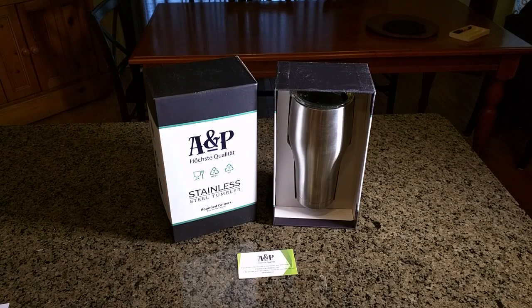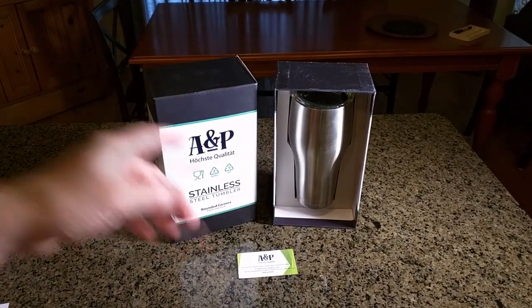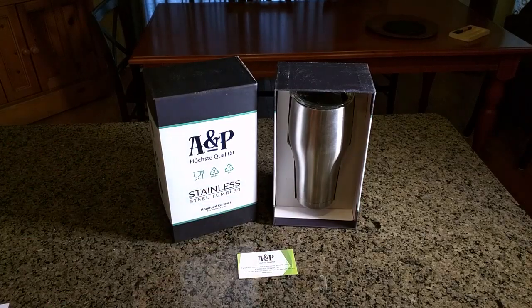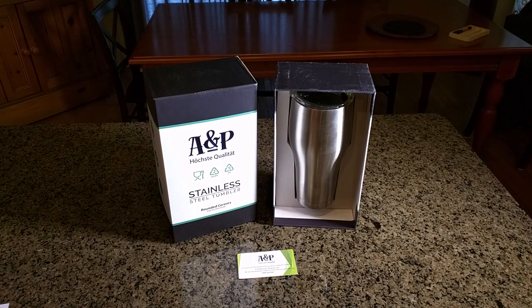This is a unique product because it's a full 30-ounce size, which is very large. Most are 20 ounces or less like your typical one. So this thing is huge, but yet it fits in the bottom of your car cup holder — it fits both of my cars fine. You've got a big amount of drink: 30 ounces.